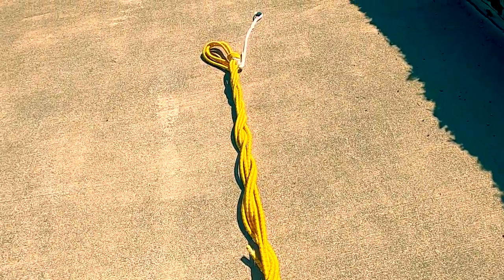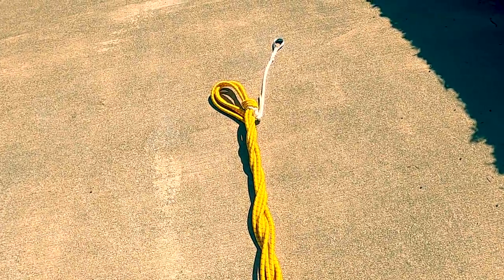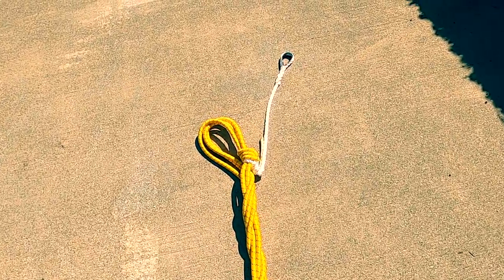Unfortunately, my anchor point was less than 115 feet from my dock, so I had to shorten the bungee by tying the knot further up the bungee.